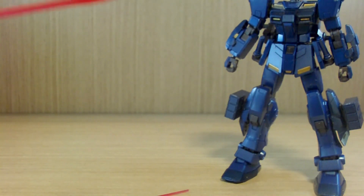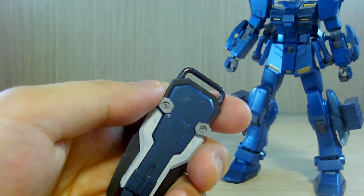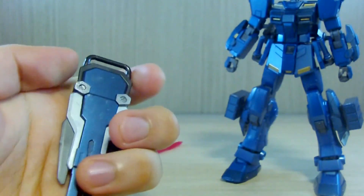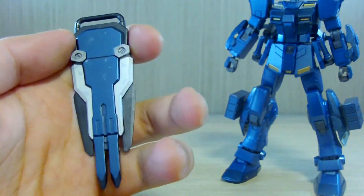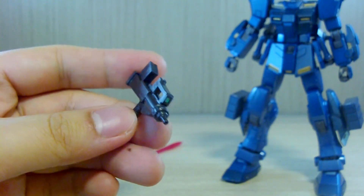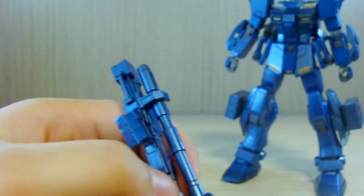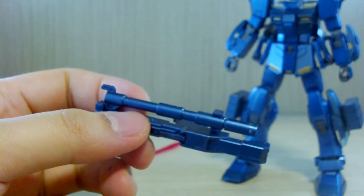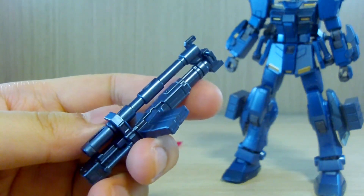You get two beam saber effects, a shield similar to the ones from the GM Striker — though the white sections and silver section are supposed to be stickers which I don't recall on the GM Striker. You also get a shield connector, a bull-pup machine gun — one of my favorites — and a 180mm cannon as mentioned in the instruction manual. I'm not sure if this is the exact same weapon as the Ground Type's.